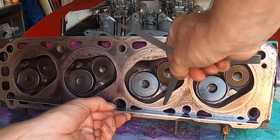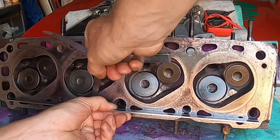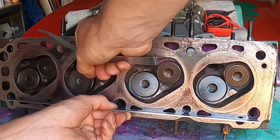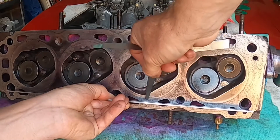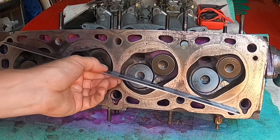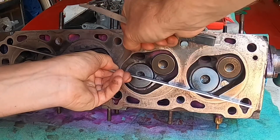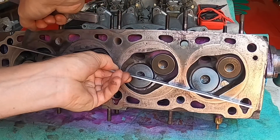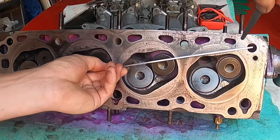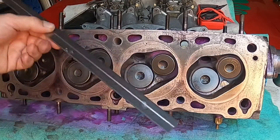If the feeler gauge goes through, then we might have a head which is warped and it may require machining, or in the worst case scenario it might be a completely scrapped head. So far that is OK across there. Now going diagonally — all within tolerance so far — and again diagonally across between the chambers.